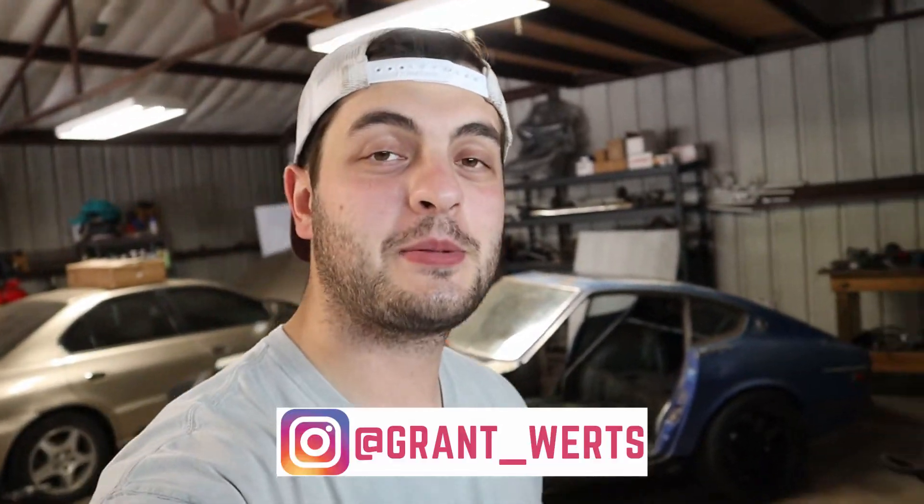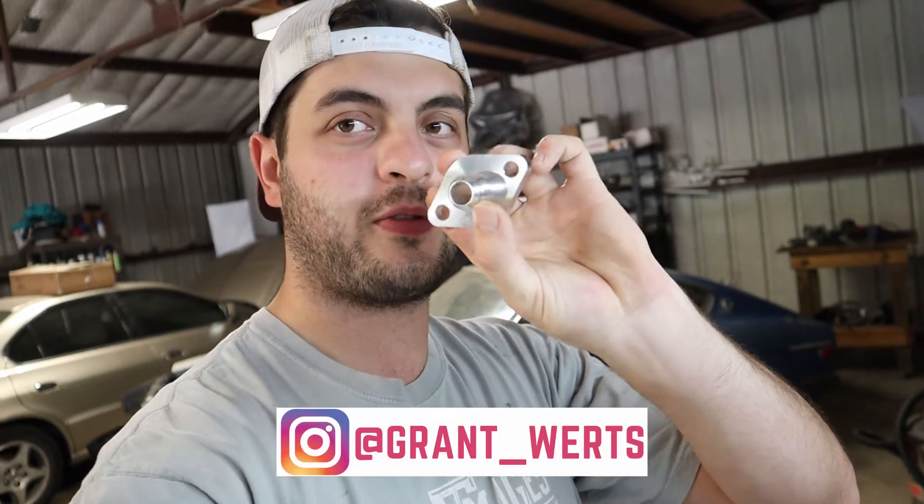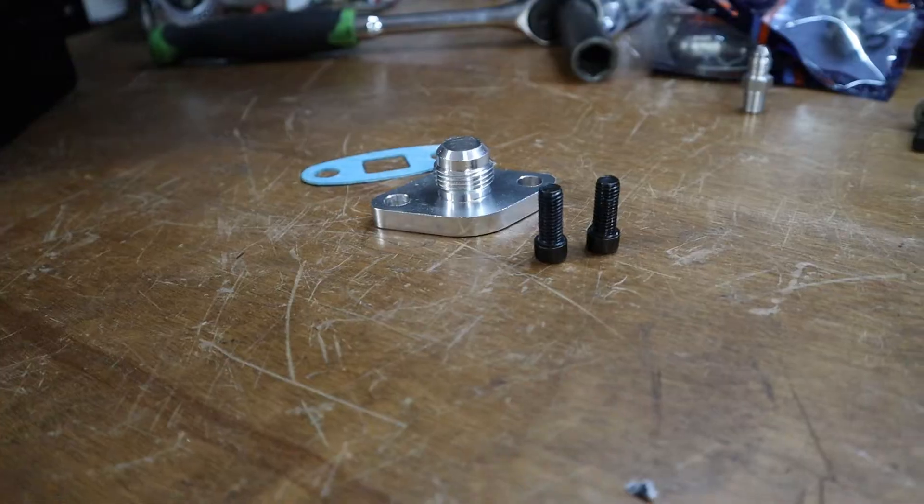What's up guys, welcome back to the channel. On today's episode we are going to be putting the turbo oil return flange on the oil pan for the 2JZ. I bought this kit off of Amazon, so the quality is okay. The end fittings you can tell are just a little bit cheaper, and I'll go more in depth on what all came in the kit when we do the entire turbo install which will be on the car.